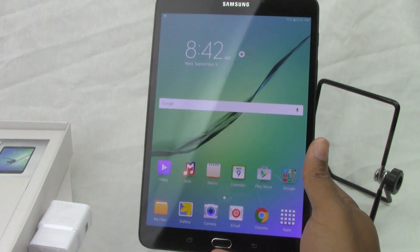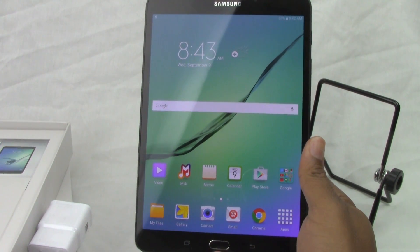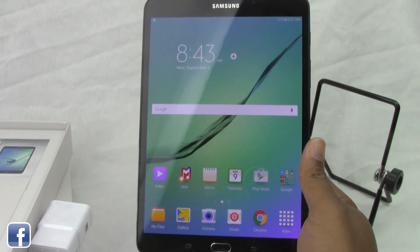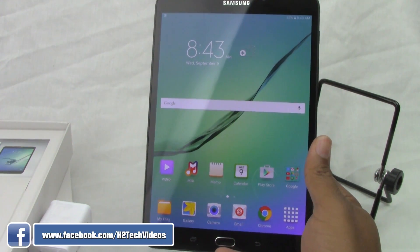How's it going out there? Welcome from HTU Tech Video. Today we're going to show you how to reset your Galaxy Tab S2 back to factory settings. A really quick process here.